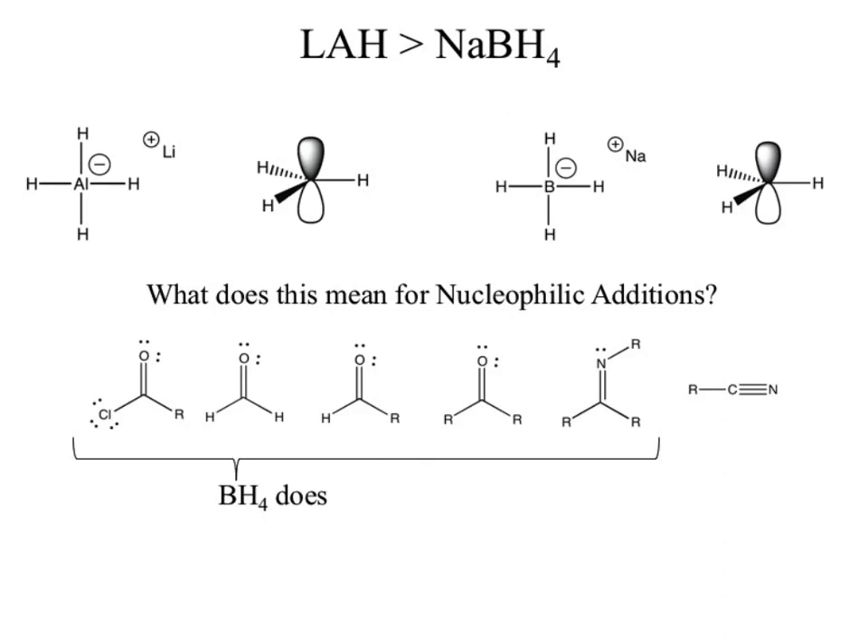Sodium borohydride will reduce all of those except the nitrile — the nitrile isn't polar enough. Why is the nitrile less polar than the imine? The carbon in your nitrile is SP hybridized, which means it is more electronegative, which means that bond becomes less polar, which makes it less reactive. Sodium borohydride can't react with it. Lithium aluminum hydride, being so reactive, will react with all of those and will actually react with the nitrile twice.